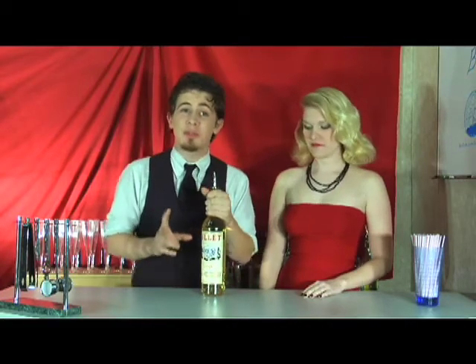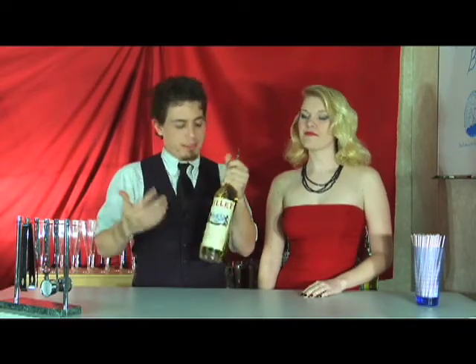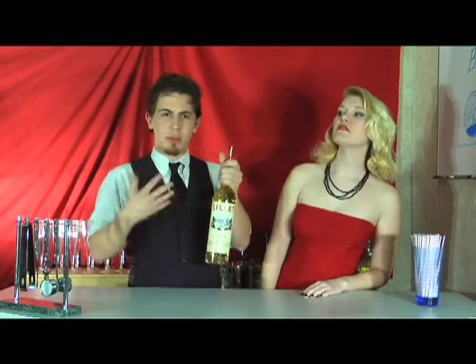For this martini, normally you would use vermouth. However, for the Vesper, you use Lelay Blanc, which is a white wine aperitif. It's like vermouth, but it's based with wine and it's got much more fruit and herb notes to it, so it's a lot sweeter.